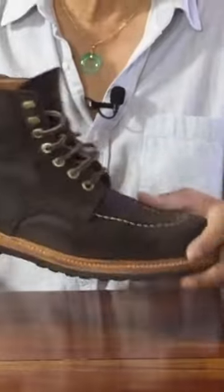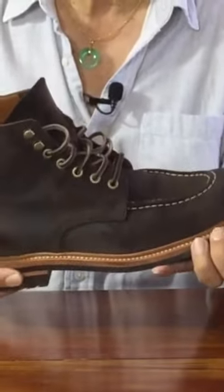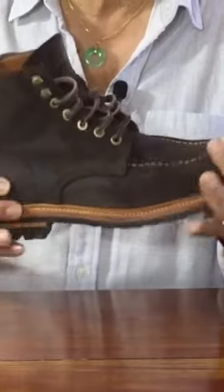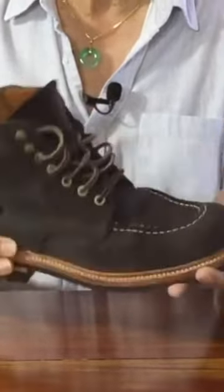I don't really have a strong view on this. I find, for example, boots like Thursday using poron and foam immediately comfortable underfoot. On the other hand, I find the leather cork leather combinations a little tougher to break in, but once they do, it feels made for your own particular feet.